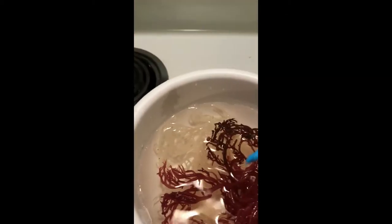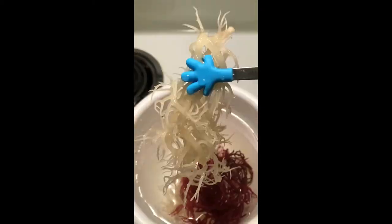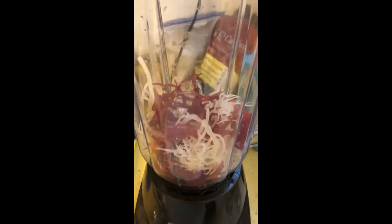It's probably been soaking about eight hours. I'm going to blend this up tomorrow. Gold and purple Sea Moss — got the purple and got the gold. I had it soaked overnight.